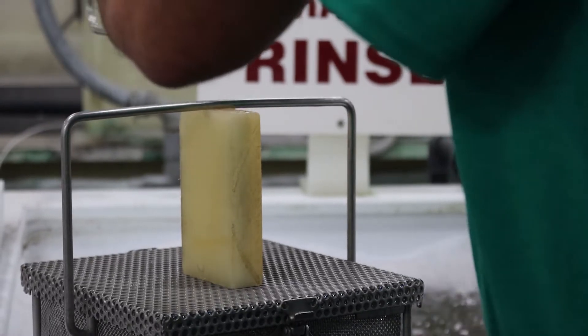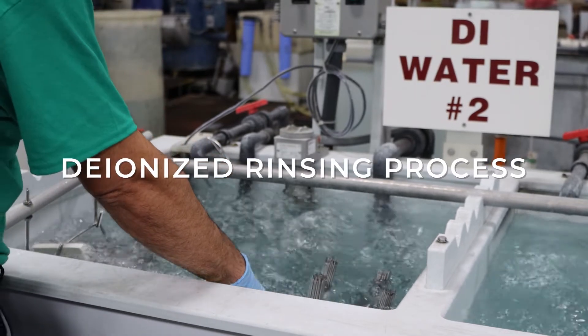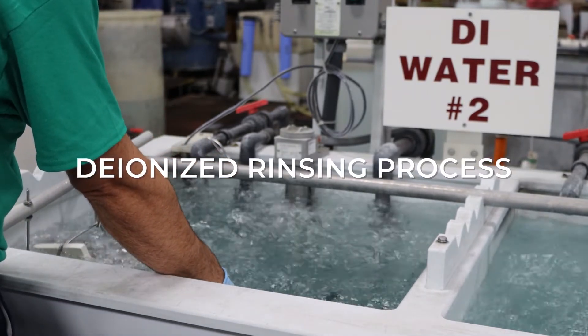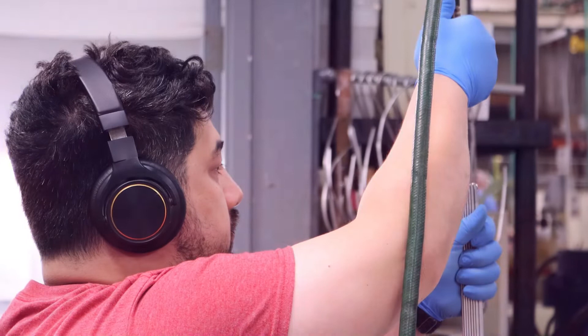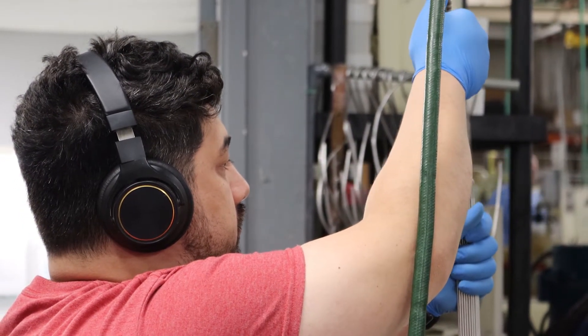After the citric acid passivation, parts are put through an extensive rinsing process concluding with a two-stage deionized rinsing process. Sample parts are then tested to ensure they meet customer qualifications before being packaged for shipping.